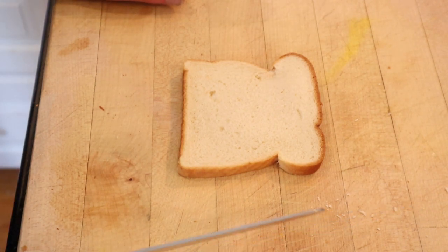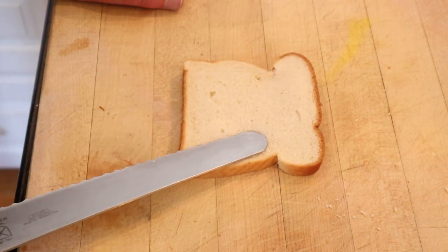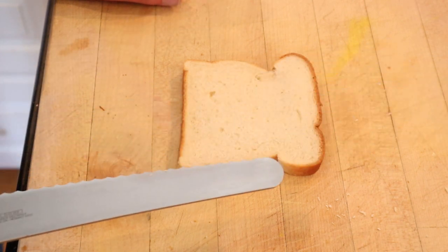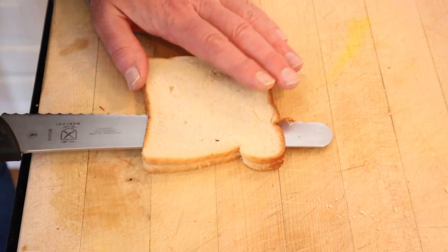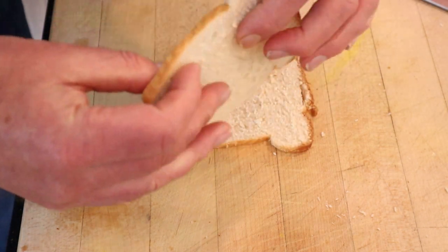This recipe calls for bread that is an eighth of an inch thick, and that means I've got to cut a piece of bread in half. A lot of you have always questioned how do you do that. I've got a really sharp knife here. I'm going to try and record it, but of course because I'm recording it, it's probably not going to work. The hardest part is keeping the knife level. And voila!